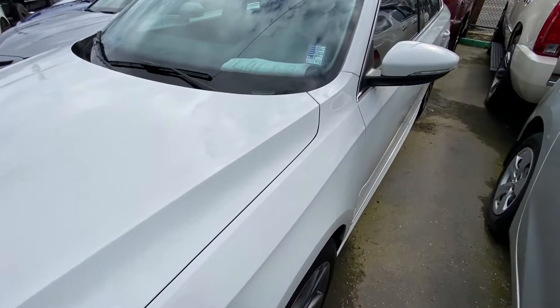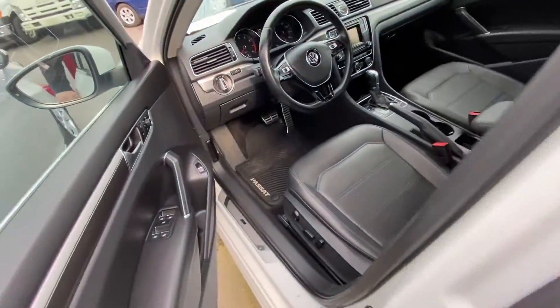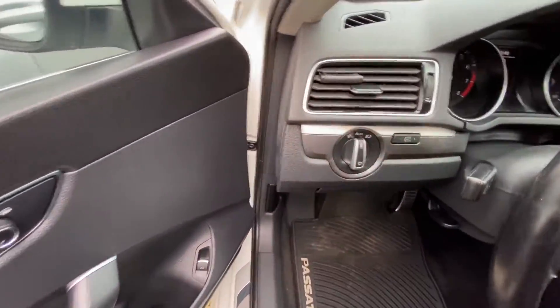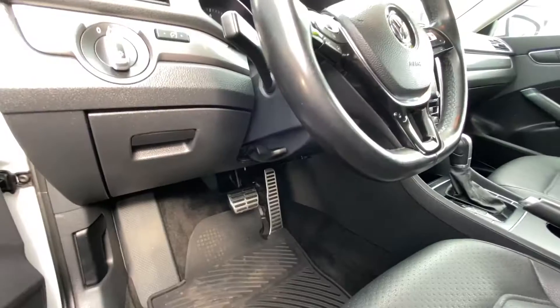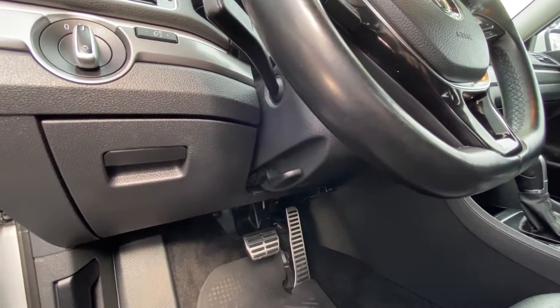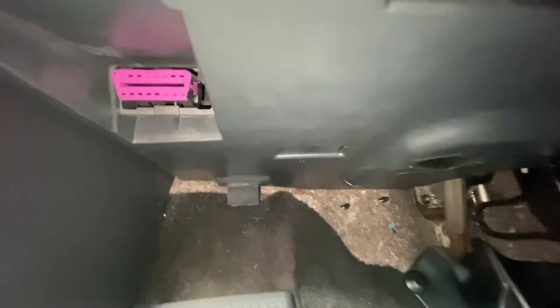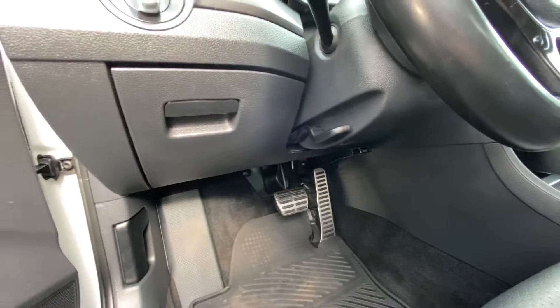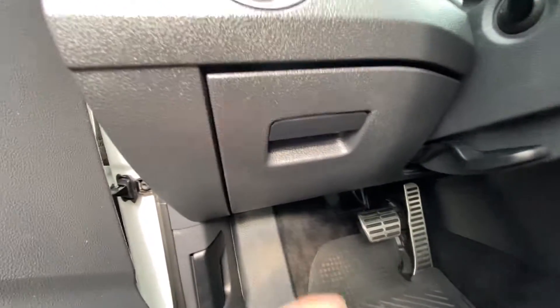Hey guys, today I'll be working on this 2016 Volkswagen Passat. To get to your OBD port for this Volkswagen Passat, most cars have it located right on the steering column area. If you want to plug in your computer or for a smog pass, it's located right in here — that's the OBD port.